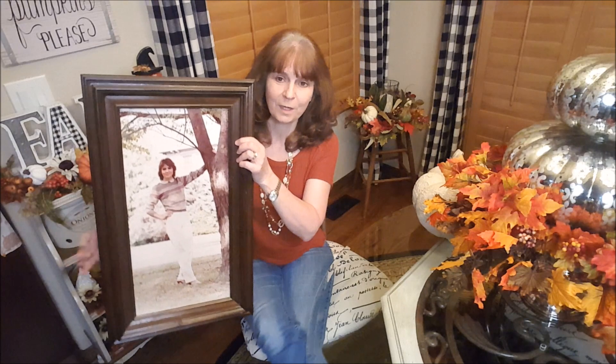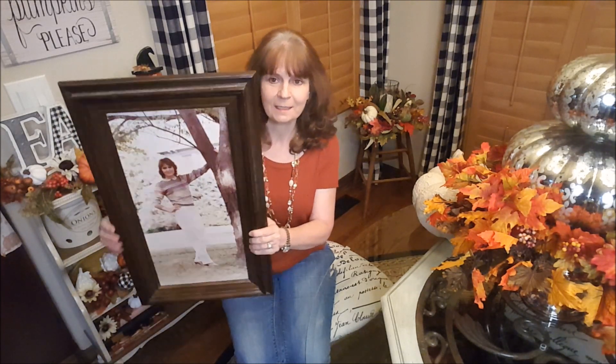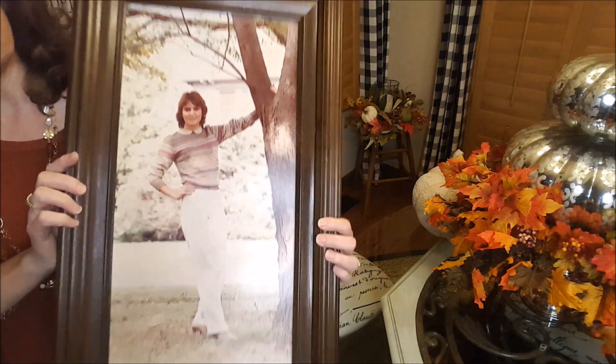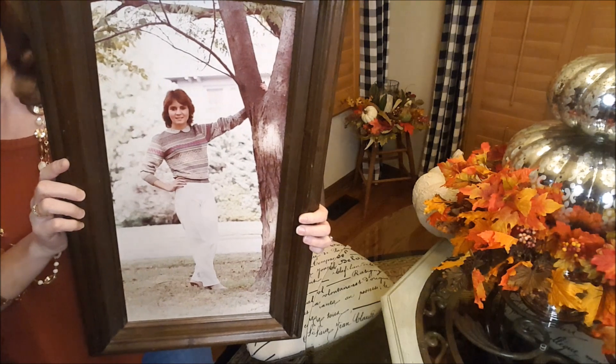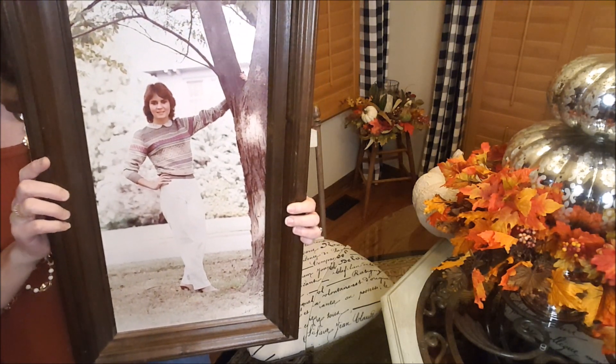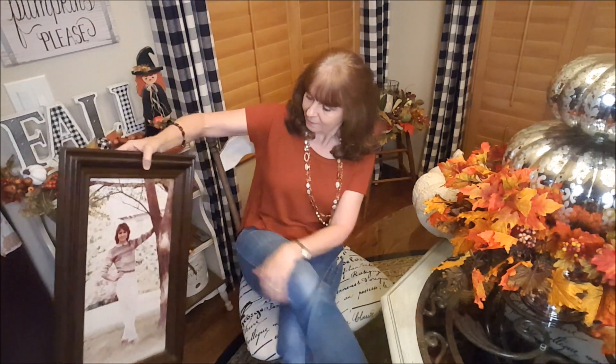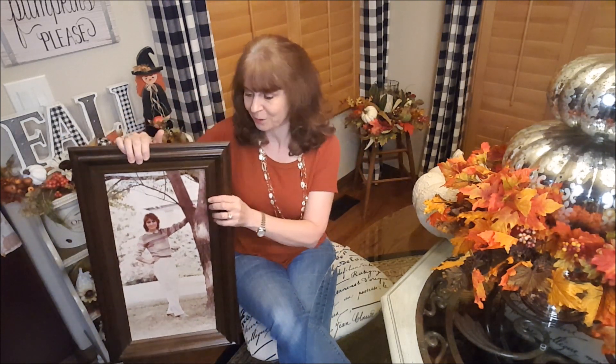I found this picture — this was one of my senior pictures. They do them in October right when school starts, so I was 17 at the time and 18 when I graduated. You can see this was one of my mom's favorite pictures of me, and she had it blown up huge and framed.